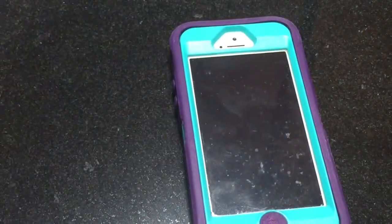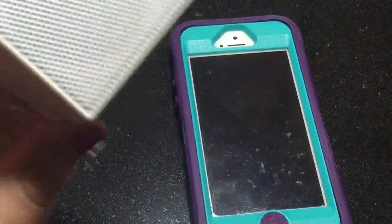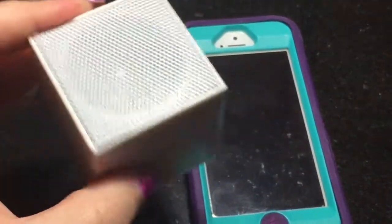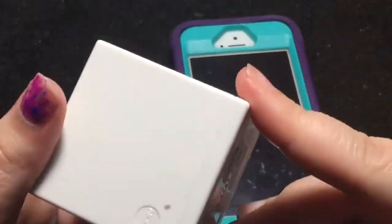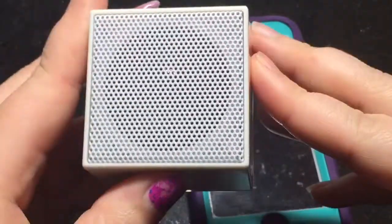Hey guys, so I have a product for review today. It's called the LON little speaker — I believe it's LON, spelled L-O-N. This is a 2 inch by 2 inch cube speaker.